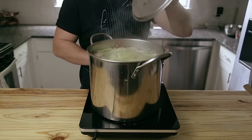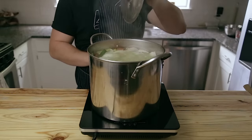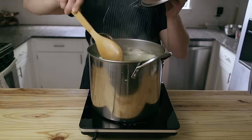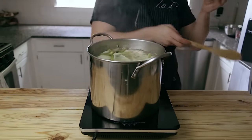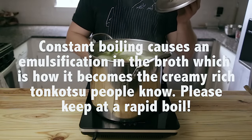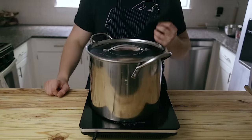Bring that up to a rapid boil over high heat. Then, once it's at a boil, lower the temperature just enough so that it maintains a boil at the lowest possible temperature. Do not reduce it down to a simmer — it must be at a boil. Once you've done that, add a lid and let it go for 12 hours.